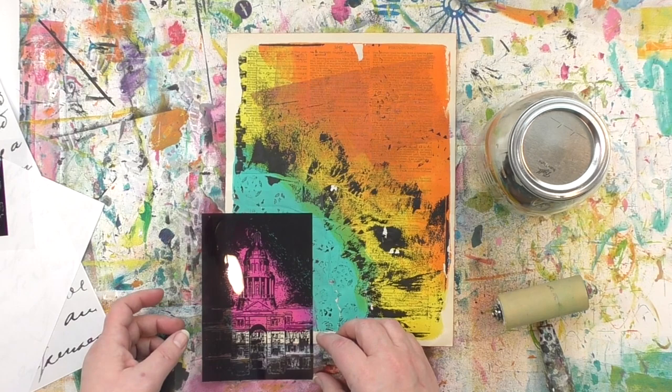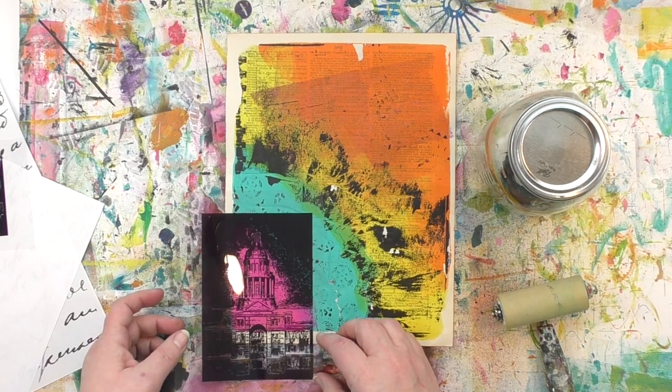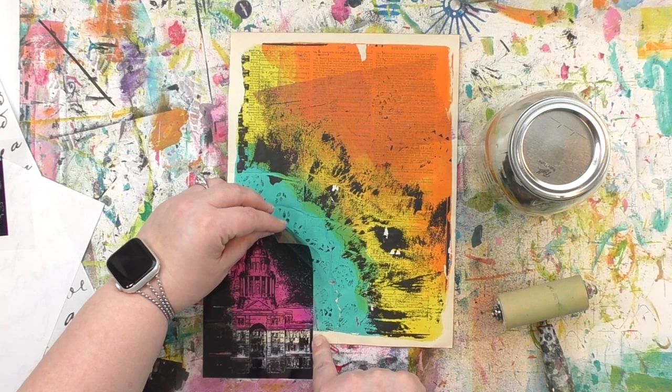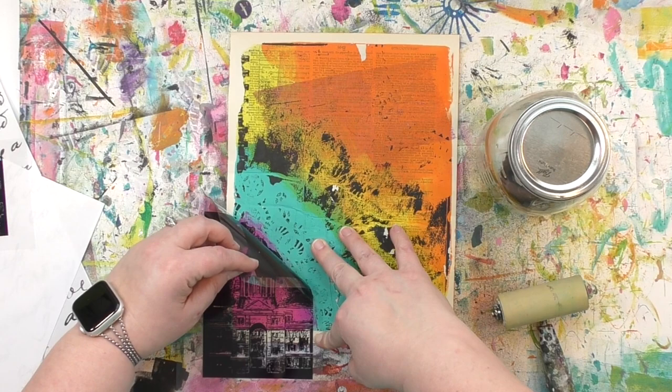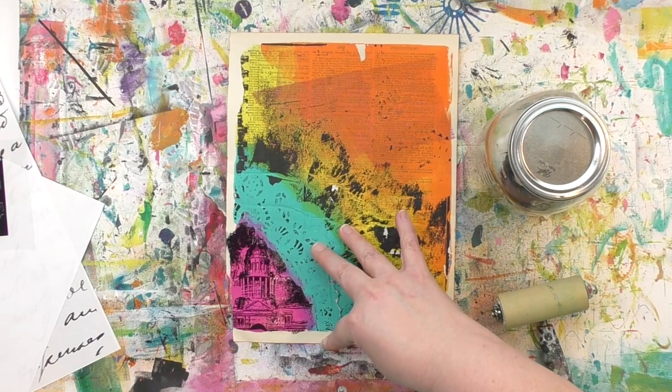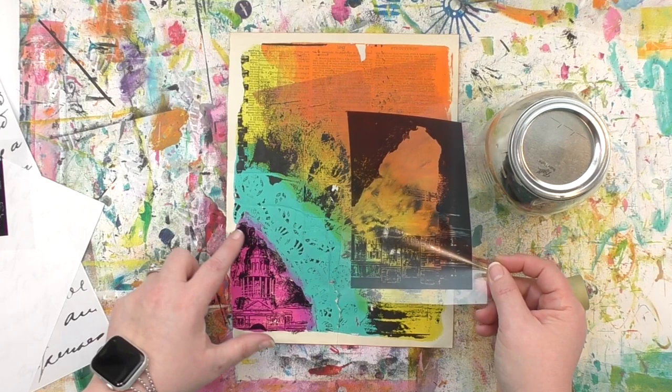Now those two minutes are up and it's time to lift up that transfer film. As I'm doing it, I want to lift it up very gently — I've found that if I go slowly and gently, I get a better transfer image. I've also found that sometimes it'll kind of fly away from me at the very end. That's why I've planted a finger on the bottom right to hold the plastic until I get to the very end, so it doesn't slip away and I get a nice even pull. No cutting, no careful measuring, no deep thinking, and I got the image to fit just on that pink. I love how easy image transfers make that.